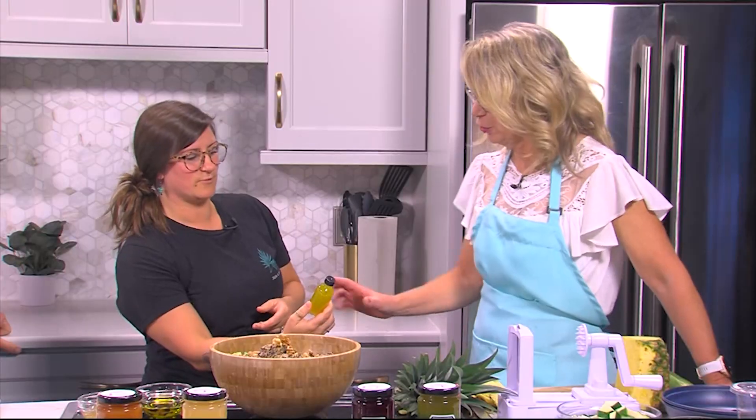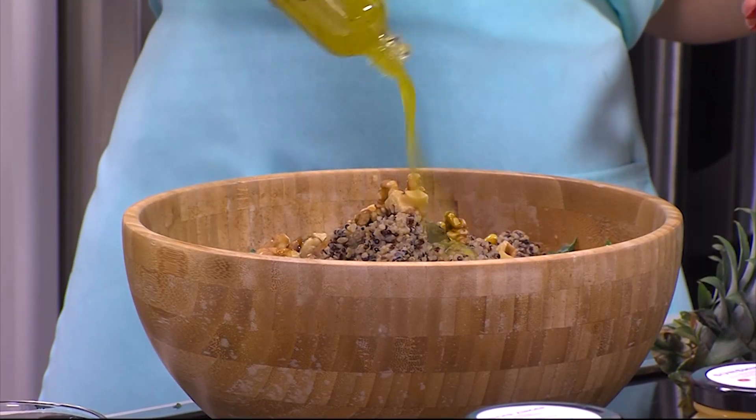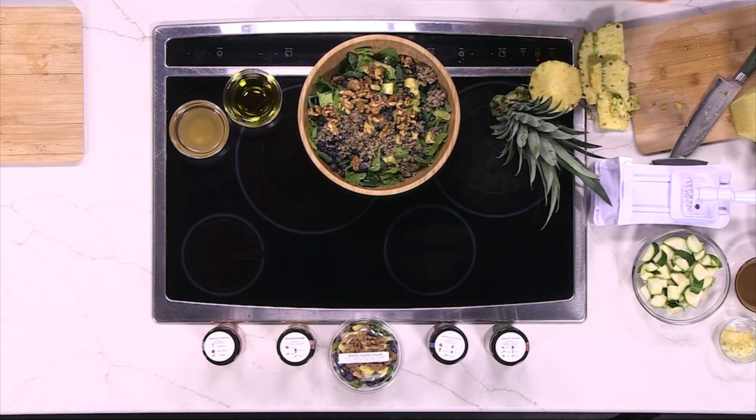And then we would add salad dressing — that's what's in that jar. You'll see the oil and vinegar kind of separate if you let it sit, so give it a good shake. Go ahead and pour that on — just pour the whole thing over it. That looks good. It really does. That's it.